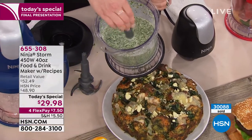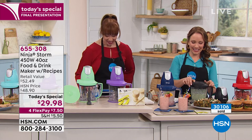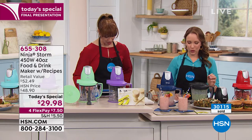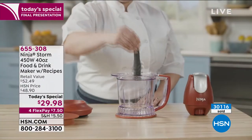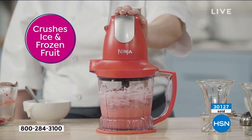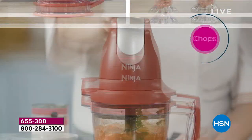Everybody's waiting for the ice cream demo — we'll do that next. Kristen's getting this for her 17-year-old. Al has done pizza and bread dough in this. The recipe book is not available separately, but it really pays for the price of admission. Terry — yes, you can grind meat. And that's the next demonstration.